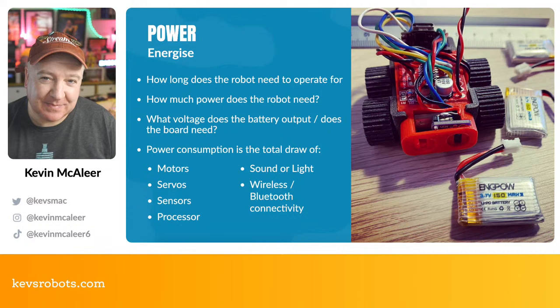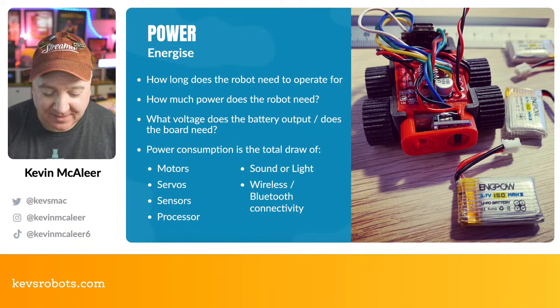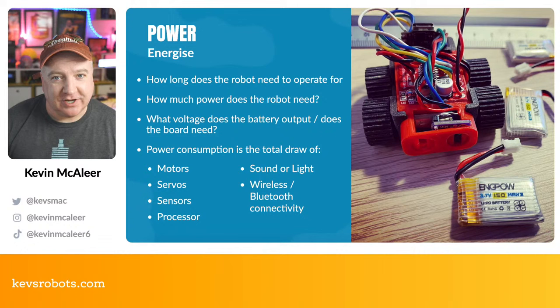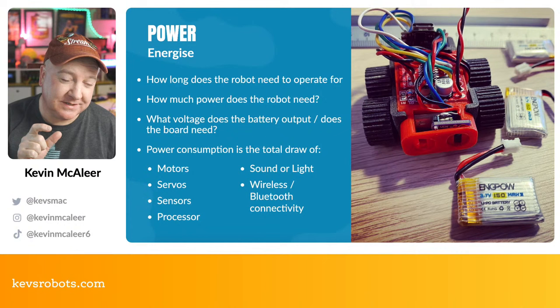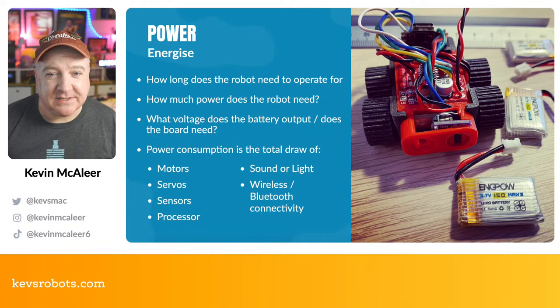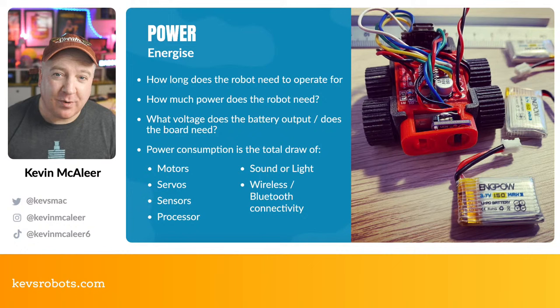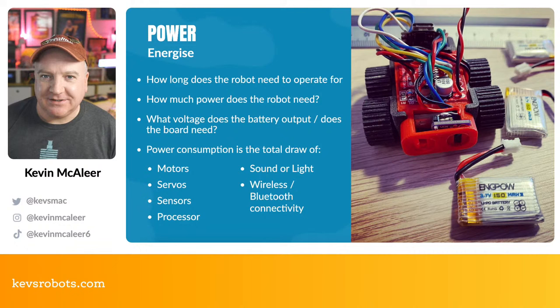Next up is power. I'm going to do a dedicated episode on power — it's one of the most requested topics. The challenges include: figuring out how much power you need, dealing with voltage conversion when your battery and board voltages differ, choosing the right converter boards, and calculating how long batteries will last. You need to consider how long you need the robot to operate.